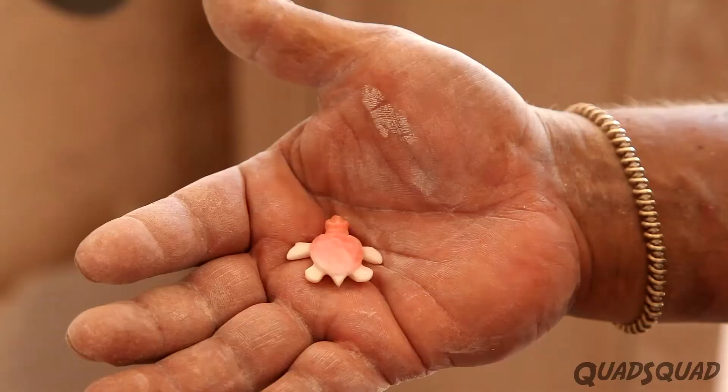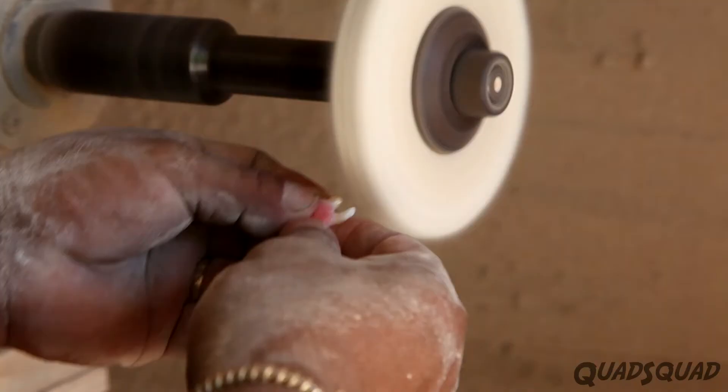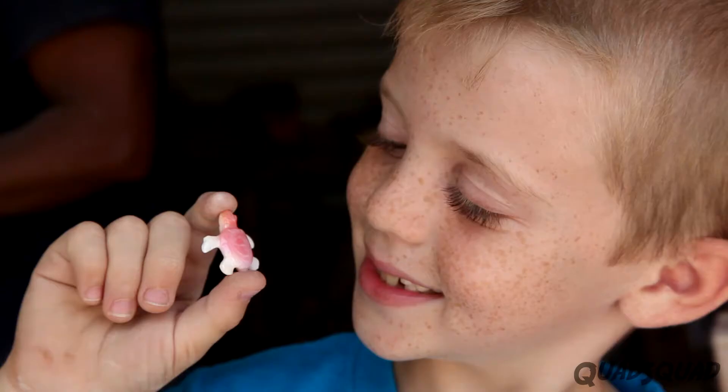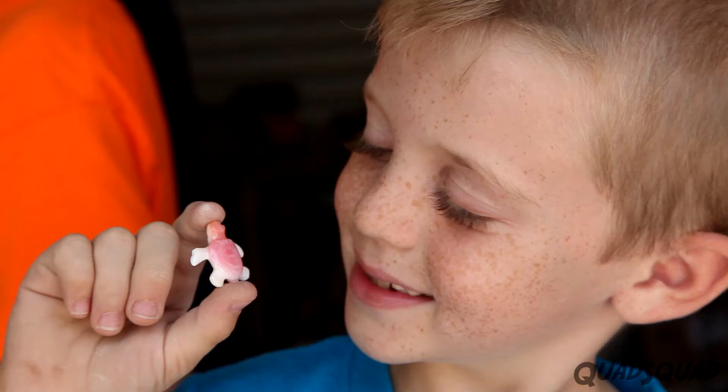Last of all, he uses a thick cloth on the machine to polish it. Isn't that impressive what Jose has done? It will be a very cool necklace for me.